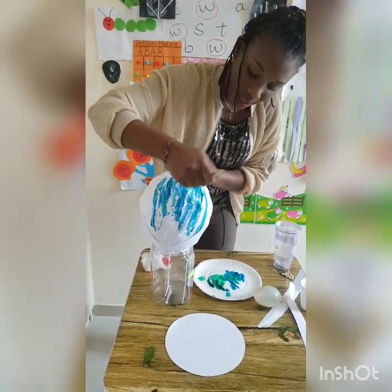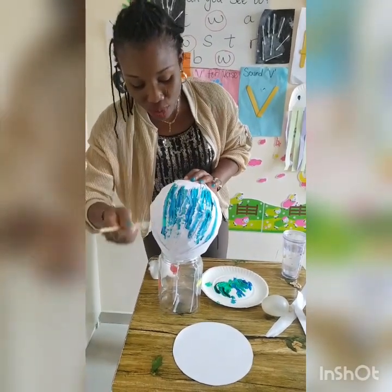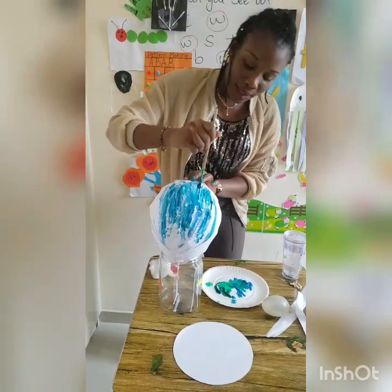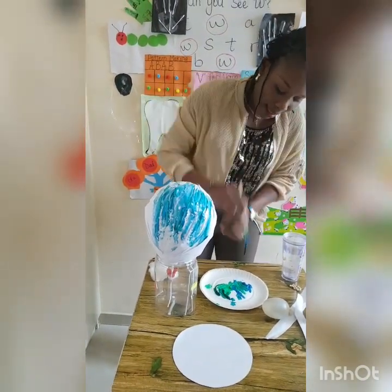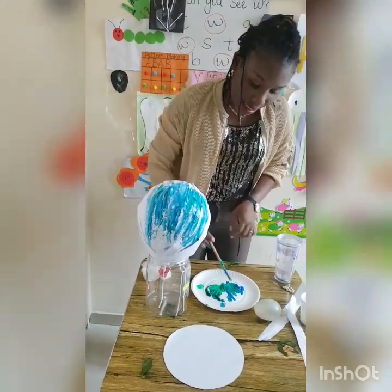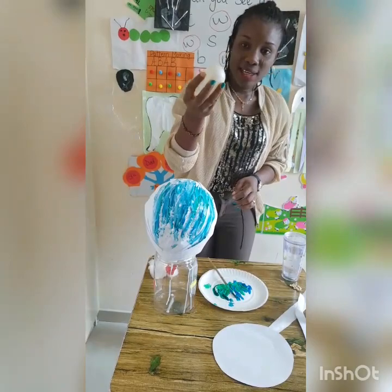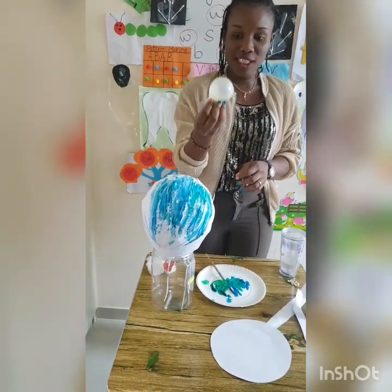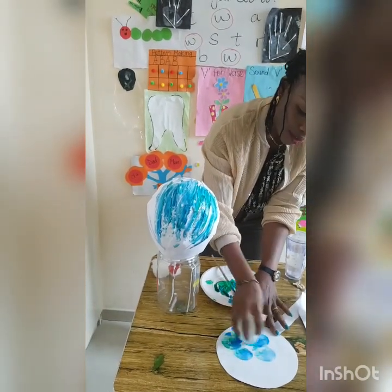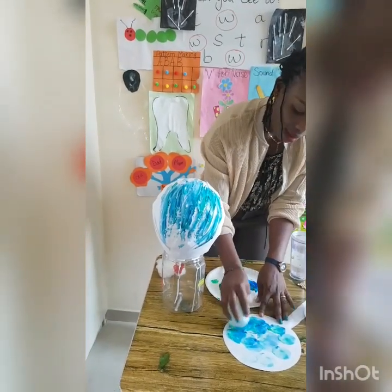So we can do this activity in two ways. I'm going to show you the other way. If you don't want to paint the earth balloon this way, you can have your round cut-out paper, then put water inside the balloon. This activity is very good for children — they will love to play with this. Then dip it into paint and use it to paint the round cut-out paper.